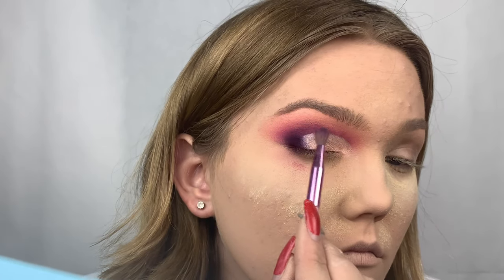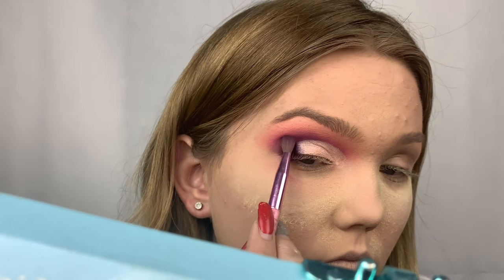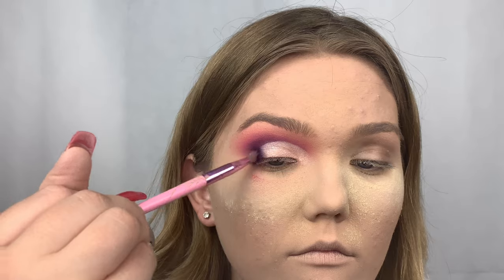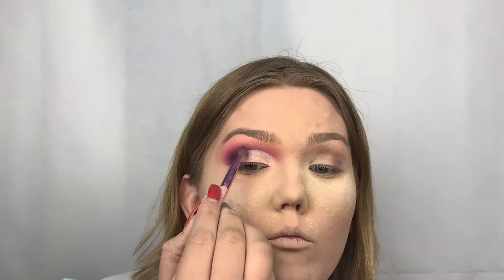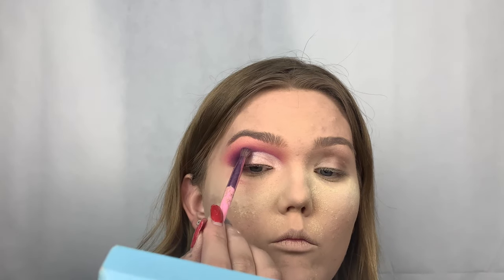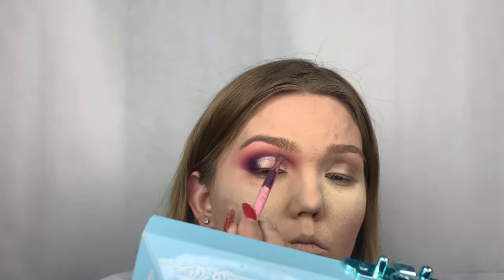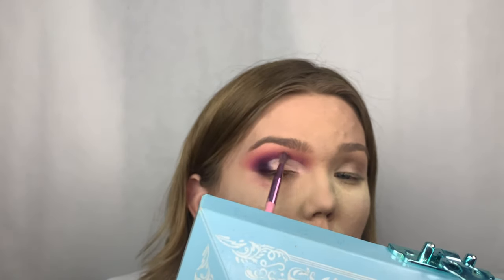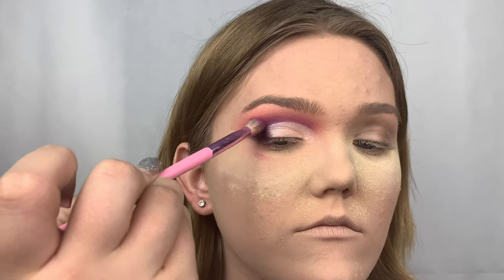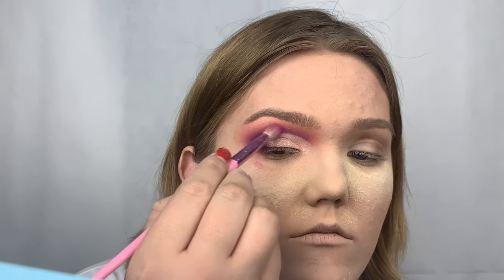I'm going above that cut crease to make the cut crease line stand out, going back and forth with different brushes between the two smaller fluffy dark brushes, going above that cut crease side to make your eyes pop. With this look you want to blend really carefully so that the darkness looks like it's smoldering out.